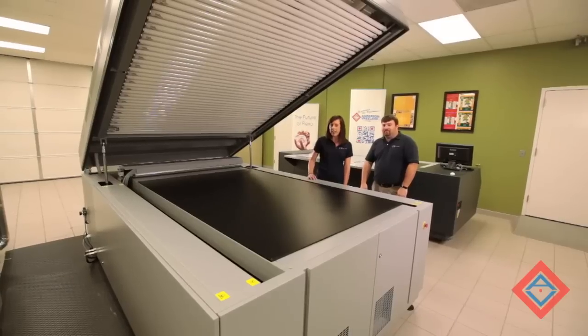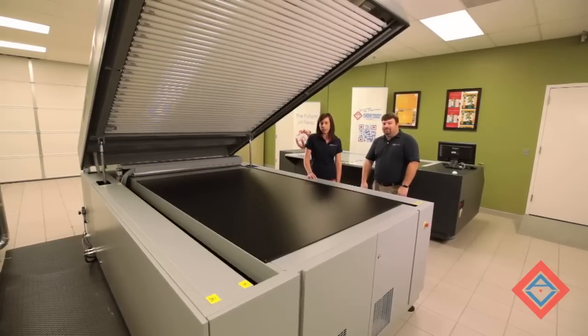Hello, I'm Jessica. And I'm Randy. We are members of the Anderson and Vreeland Technologies team. Today we're on site at the lab for Flint Group in Charlotte, North Carolina. In this short video, we will demonstrate how to make a plate using the Flint Group's NEXT technology.